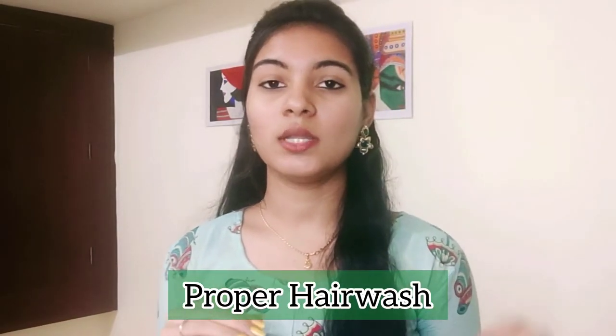Tip 1 is a proper hair wash. You should wash your hair to remove dirt and buildup. Do hair wash about 2 times, so you can avoid dirt and keep hair clean.